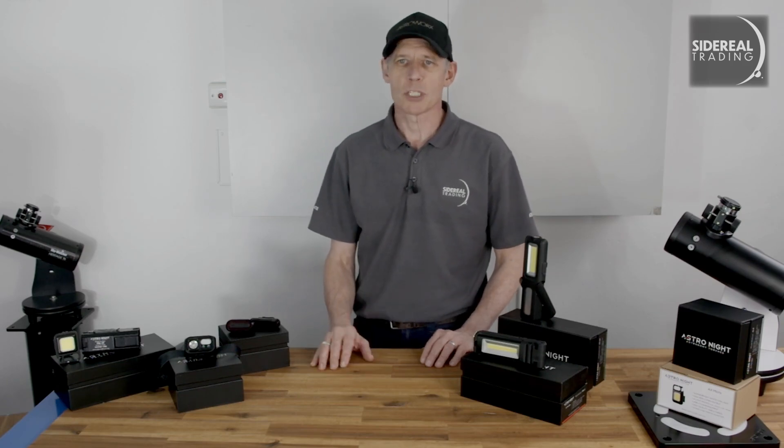G'day, it's Bill here from Sidereal Trading. They say that astronomers do it best in the dark, but what that thing is we're not specific about.